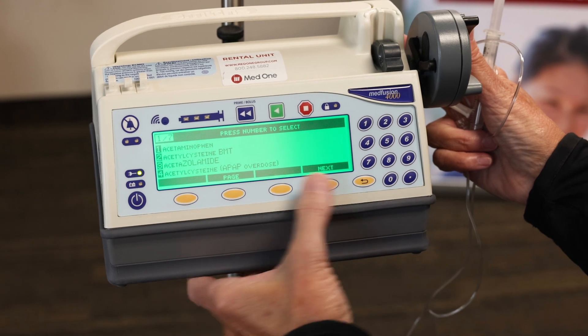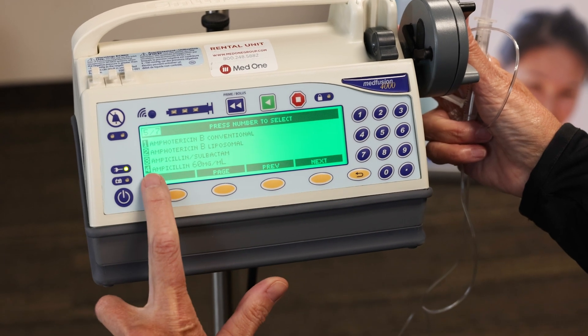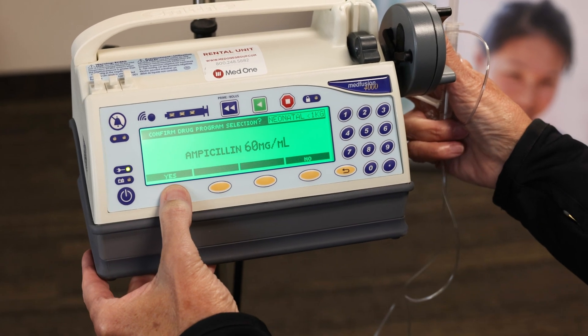Then I'm going to page down or next to get to my ampicillin — one more page, and there we are, number four. I'm using 60 milligrams per mL. Yes, that's what I want.